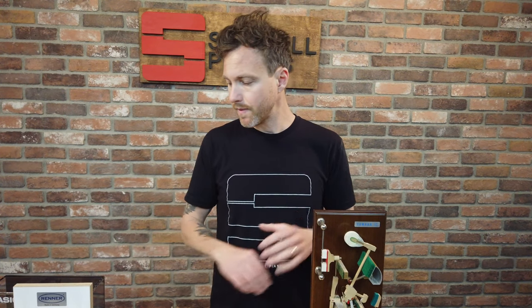If you guys have any questions about any of this — this was a brief overview — feel free to shoot me an email at michael@stilwellpianos.com, give us a call at 480-207-6645, or stop in the store. We always love to talk shop. Thanks for watching, I'll talk to you soon.